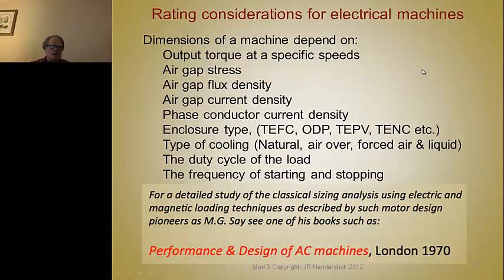The duty cycle has a lot to do with how you rate the machine. Is it to put out a certain power level continuously, or is it intermittent, or a combination of both? For example, a traction motor has to put out a certain torque continuously while traveling at 60 or 70 miles an hour. But during acceleration or going up a grade, a higher torque value is required — but it's not continuous; it's only for a short duration, a few seconds for acceleration or maybe a few minutes while going up a grade.